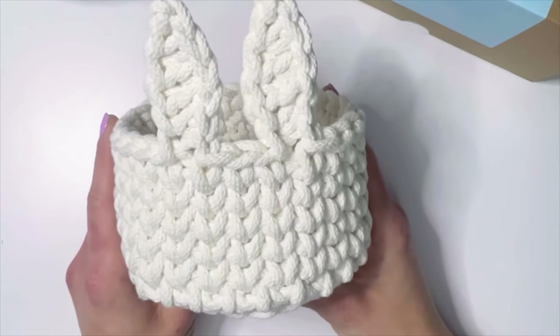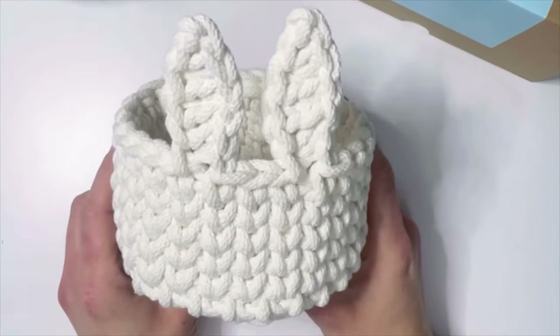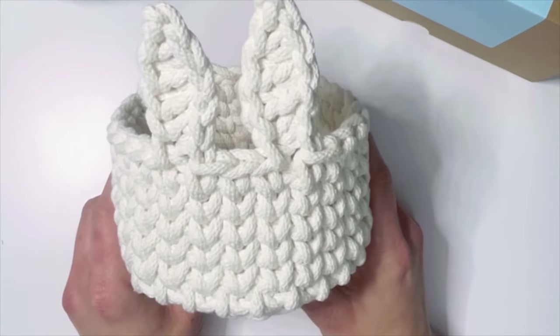Hey y'all! Welcome to my channel. This is Elizabeth with Mad for Macrame and today we'll be making this adorable little bunny basket.